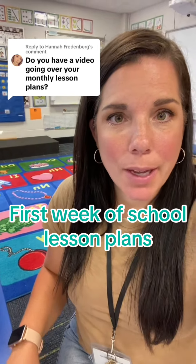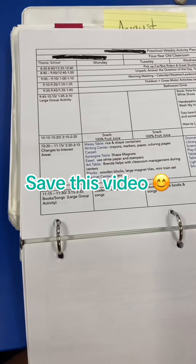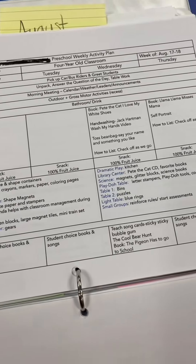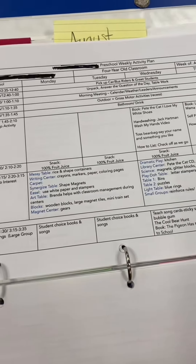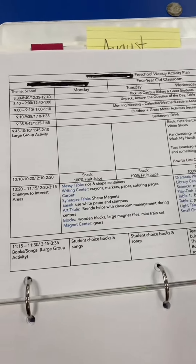I've had a lot of people asking me about my lesson plan, so I'm going to give you a glimpse of what mine look like. I have a binder of all of my lesson plans that sits on my desk. This is my first week of school last year. We start in the middle of the week, and just so you know, I've been teaching for 15 years, so these are very minimal — I just need a quick reminder and I know what to do.